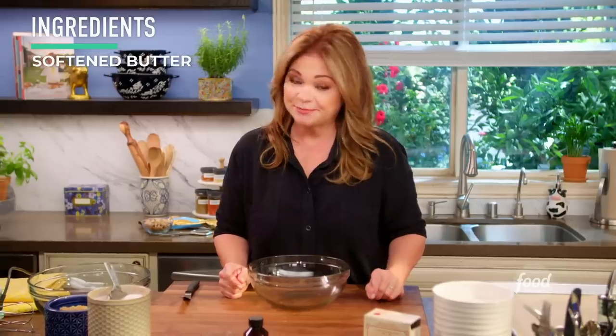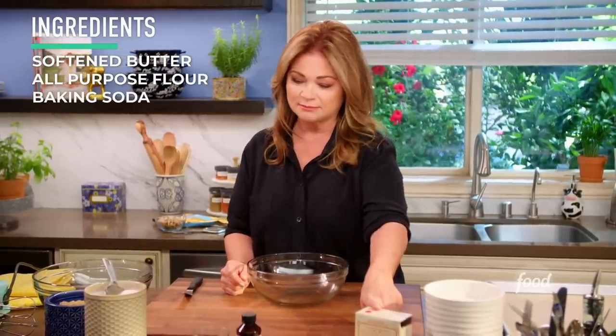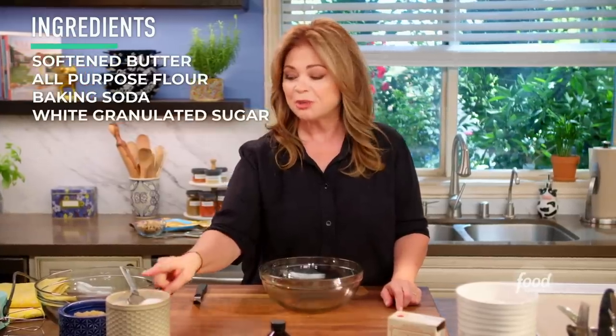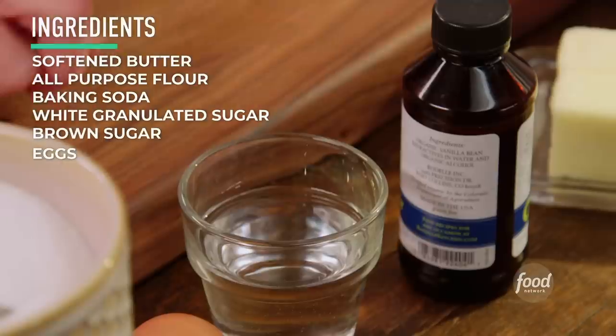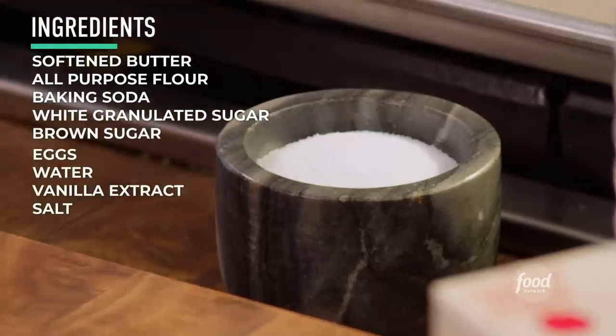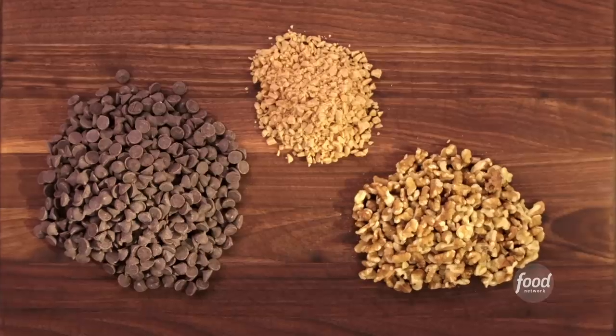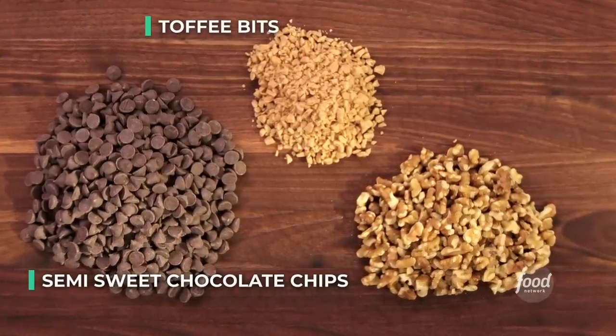The other ingredients you're going to need are all-purpose flour, baking soda, three-quarters of a cup of white granulated sugar, and three-quarters of a cup of brown sugar, two eggs at room temperature, a little bit of water, some vanilla, and don't forget salt — you're always going to need salt. And it would not be a chocolate chip cookie without chocolate chips, but I have some extra added fun: semi-sweet chocolate chips, some toffee bits, and some walnuts.